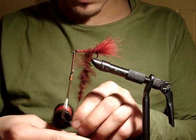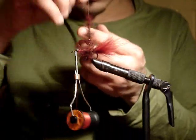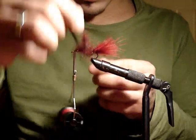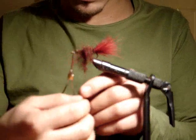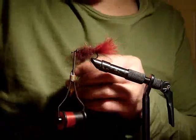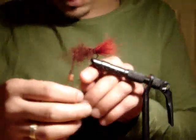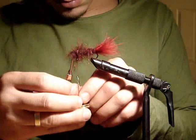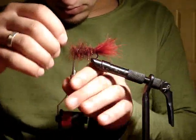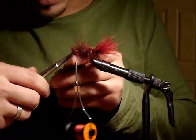Once we've created a nice tight dubbing rope, we will almost palmer it forward, creating the body of the leech, bringing it all the way forward to the bead eye that we've tied on. Then wrap it over the eye and right up to the eye of the hook, where we will tie off our dubbing loop with three or four loose turns, then cut the dubbing loop.